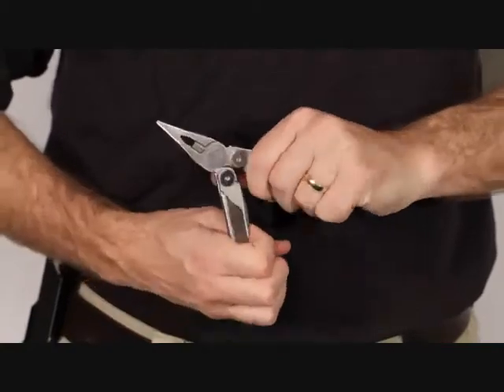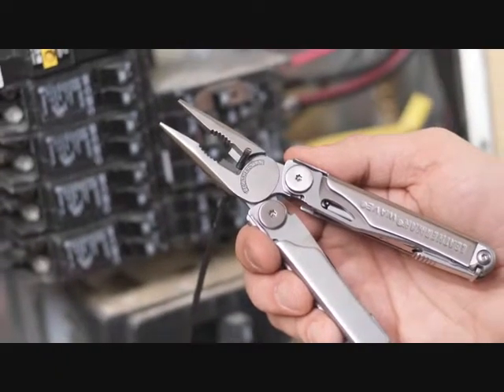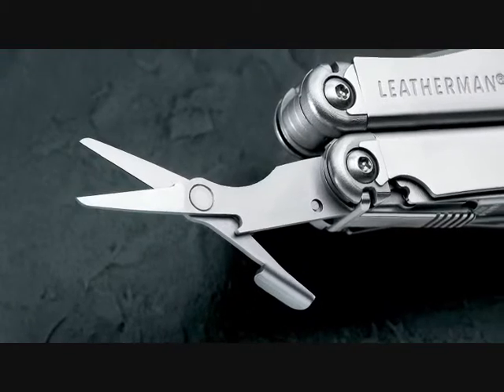When you open the Wave, the first thing you'll notice are the rounded handles for a strong, comfortable grip. Next, you'll find needle nose and regular pliers, hard and soft wire cutters, can opener, bottle opener, wire strippers, scissors, screwdriver, and two versatile bit drivers.